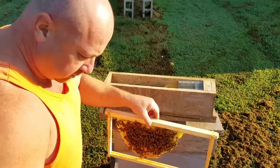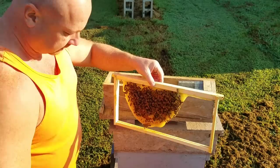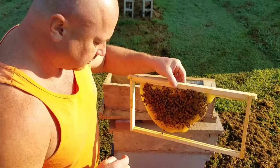As you can see down through the line there, these mini mating nukes work excellent. I've done a couple videos on them and I've had a lot of requests to make more videos explaining them a little bit deeper. I'll put in the description all the measurements you need to make these for yourself.